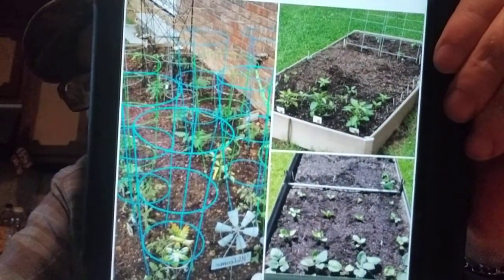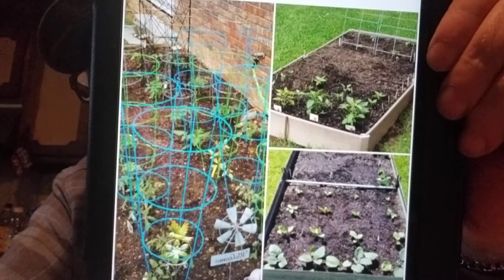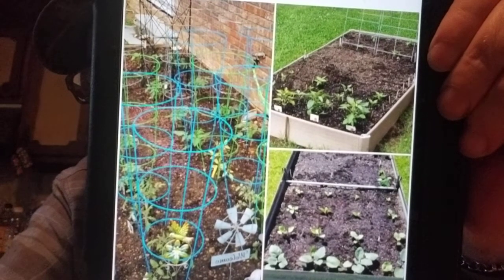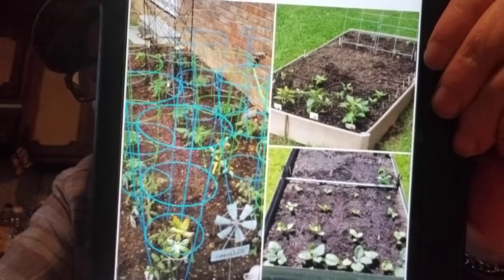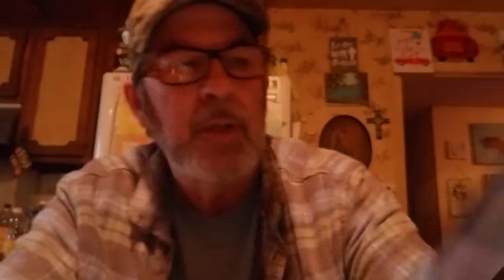Here's what all three of my garden beds look like today — they're all ready. I got up this morning and a squirrel had dug in where I planted the carrots and messed up two rows.